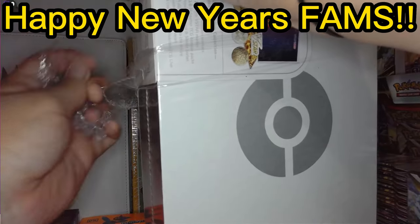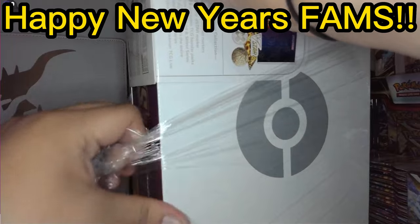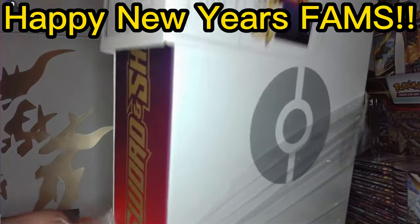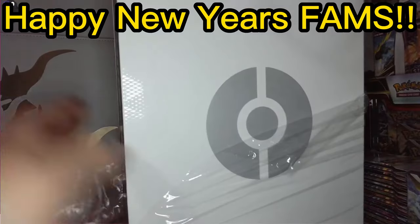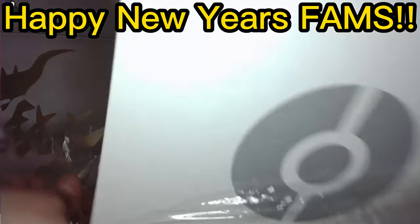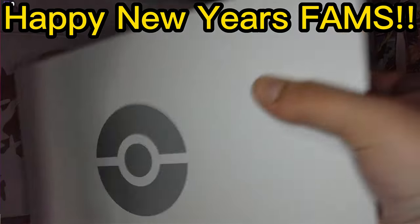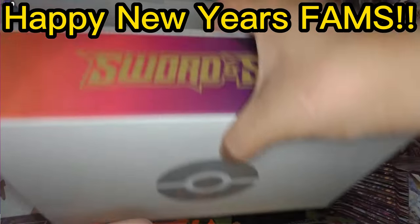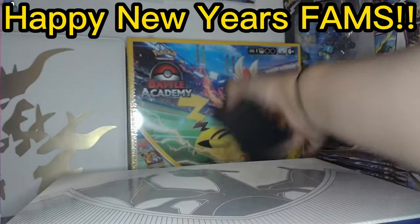The Arceus premium collection edition was pretty dope — I actually liked all the cards and stuff we got. We got the gold, we got some V Max Gigamax, some rainbow shinies.